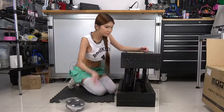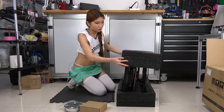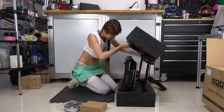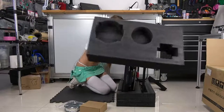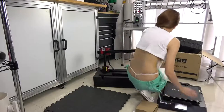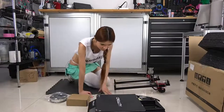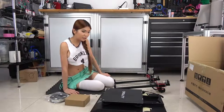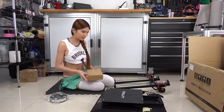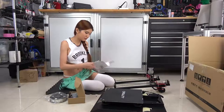On the side we have a spool of filament and what must be the toolbox. I'm going to remove the foam from the side. Let's take a look — looks pretty simple. Looks like I only need to put these two pieces together. But let's see if they have instructions. Yep, there are instructions over here.